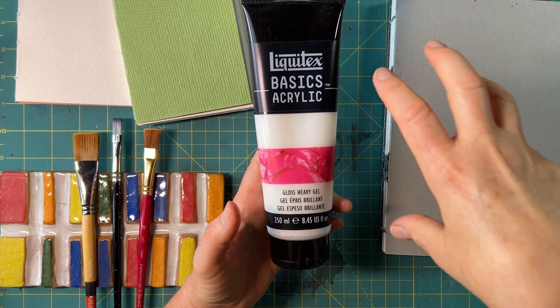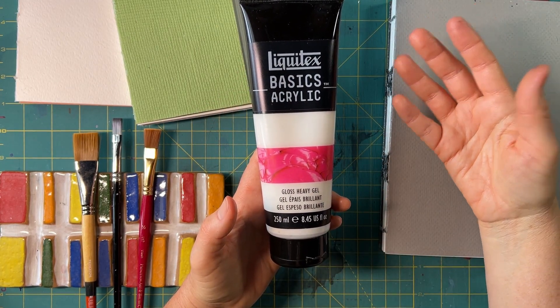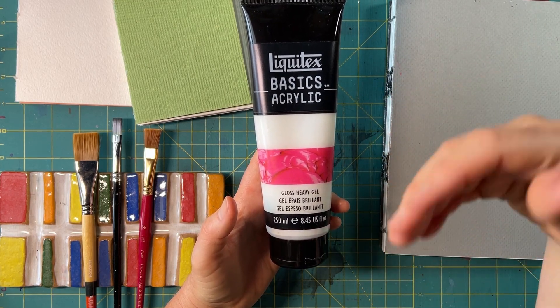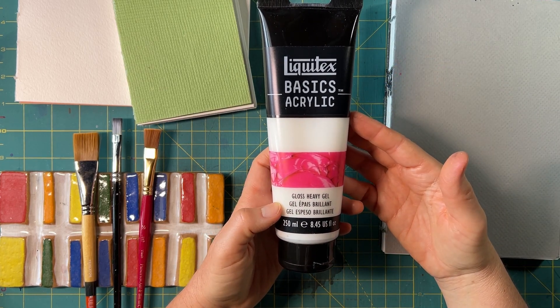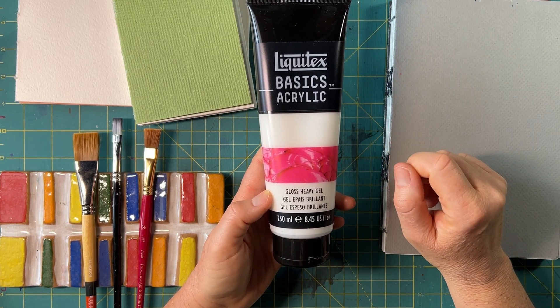I've used this on canvases where I place it onto the canvas first, create a texture, and then paint on top of it. You can also mix it with your paint prior to painting and then paint with some really thick, goopy paint — like frosting essentially. This is very much like frosting in texture — not in flavor, don't eat it.